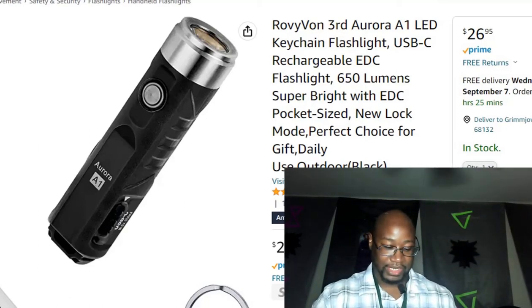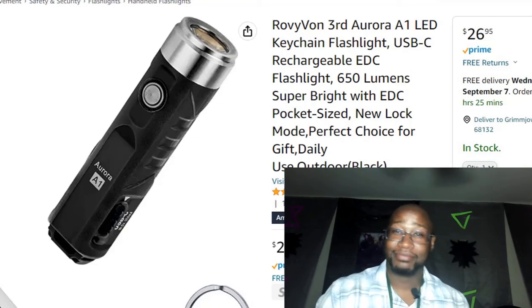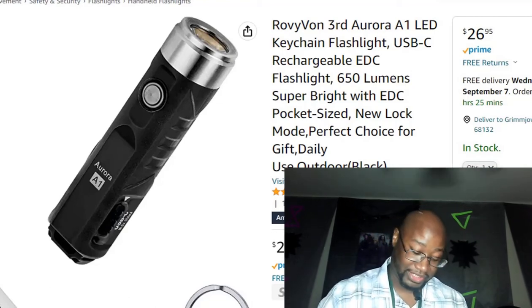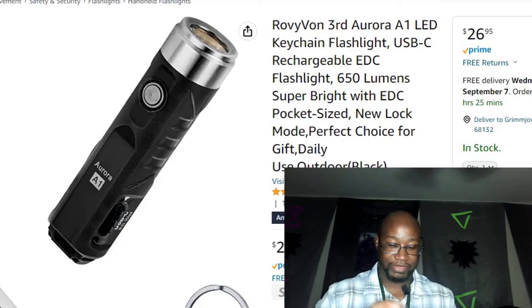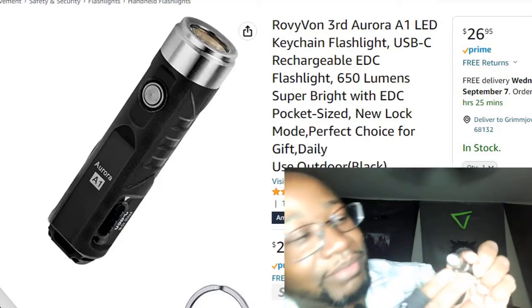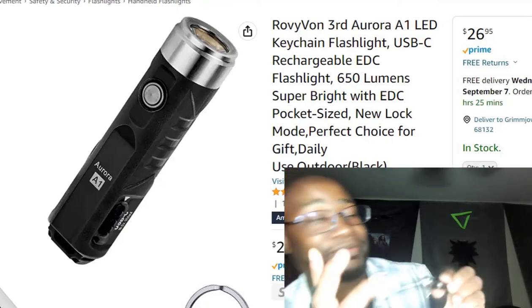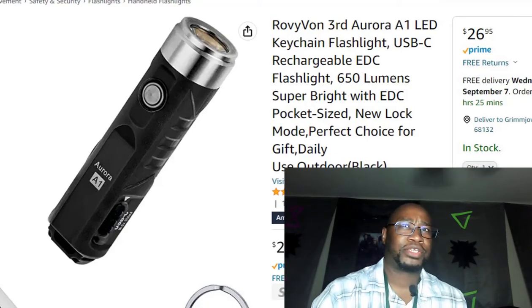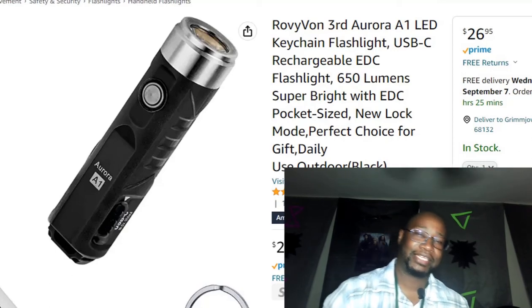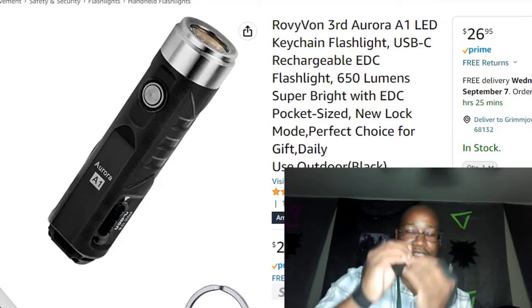If you want to burn yourself, get it — it's sensational because this thing is so bright that the tip, if left on, will actually melt. You can see on mine it's actually melted. That's one thing I don't like — the light gets so bright that even on low setting it produces a lot of heat.